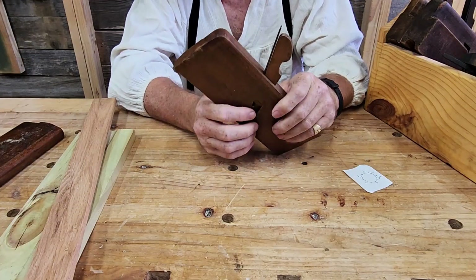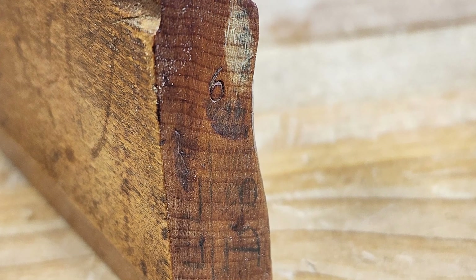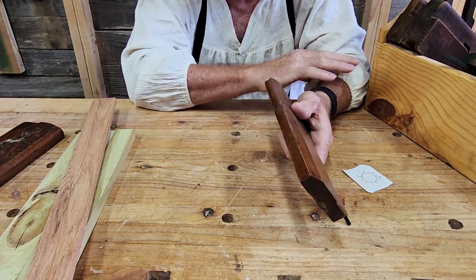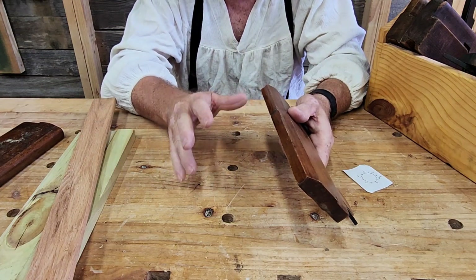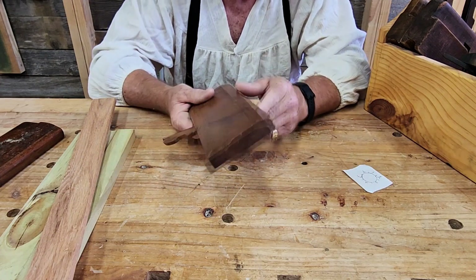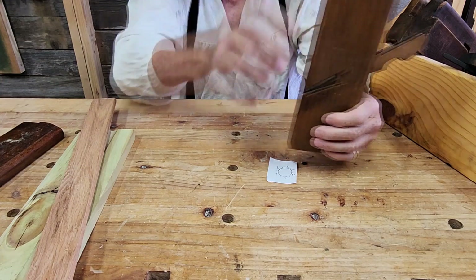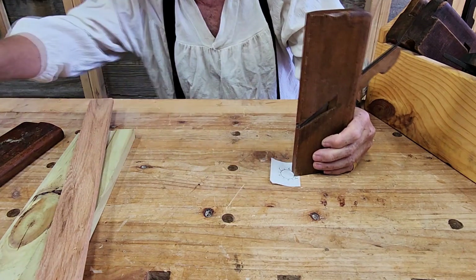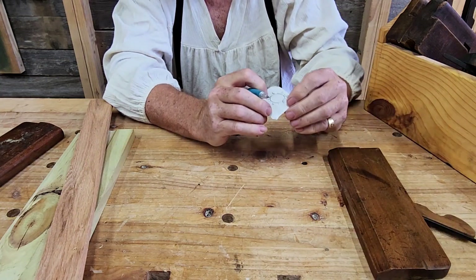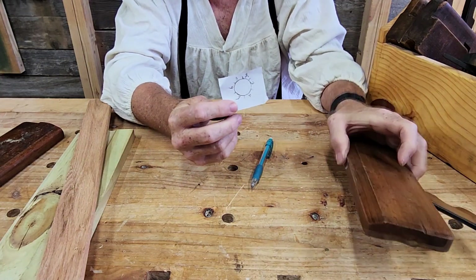On some of these planes there are numbers. On this one there's a number six. Number six typically refers to a 7/8 inch width of a blade, but this one doesn't mean that. Back in the day, all the number systems weren't the same — different manufacturers used different numbers for certain things. In this case, it means it's 1/6 of a circle, so if you drew this shape on here six times, it becomes a circle.